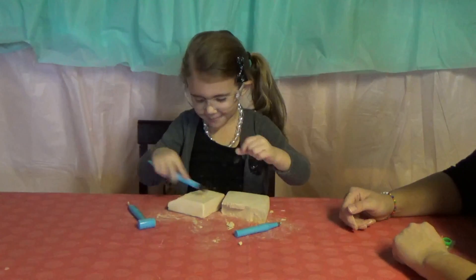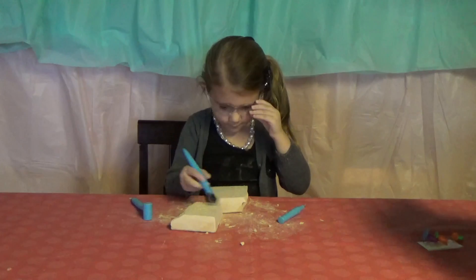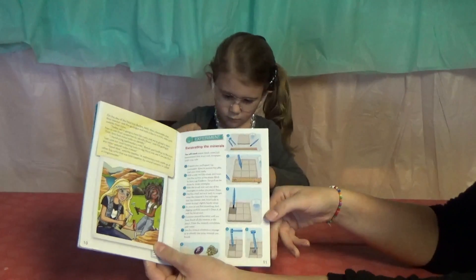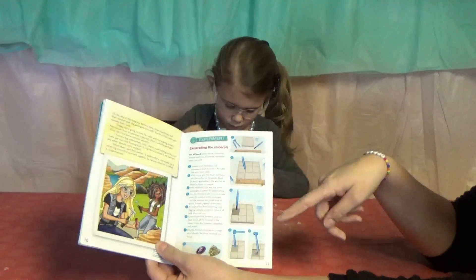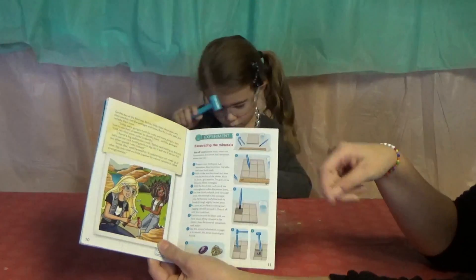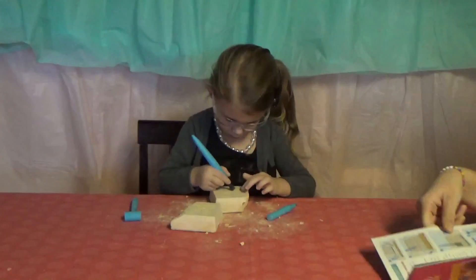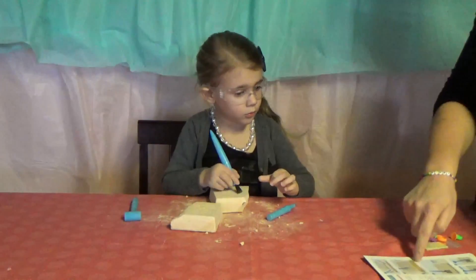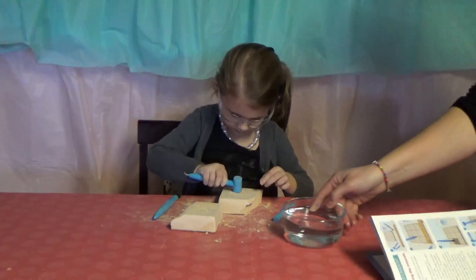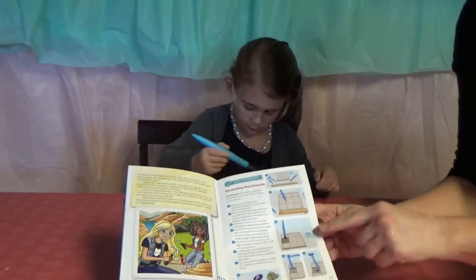I'm going to do it in a minute when I'm done brushing. So excavating — this is how she should have done it, or how we should do it. But ours was already broken. They typically put it in grids, and then you dust, and then you dig. So let us try this — you can use the brush to put the water on.